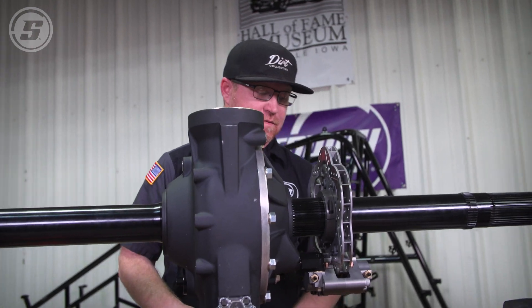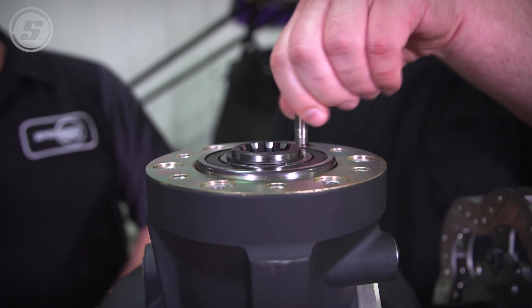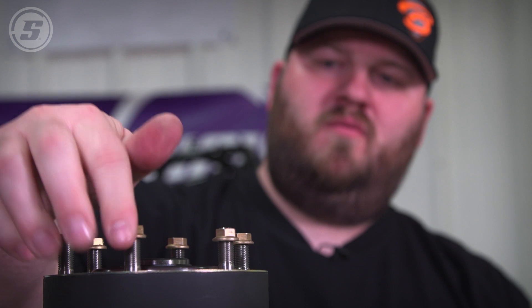We're going to be putting the torque tube studs in the top. There are two separate holes there, so if you ever get in a crash and rip one of them out, there's another set that you can rotate it and put another stud in.